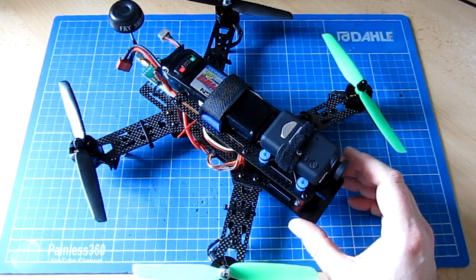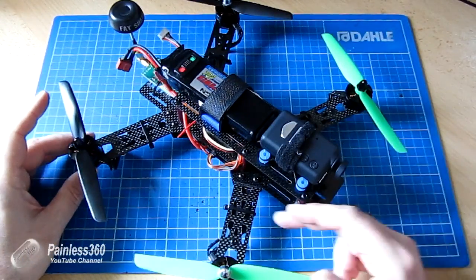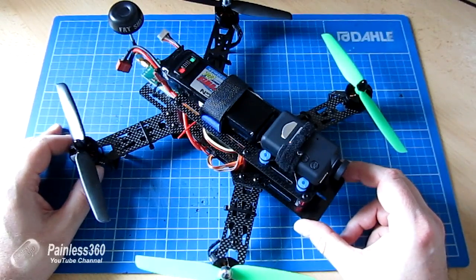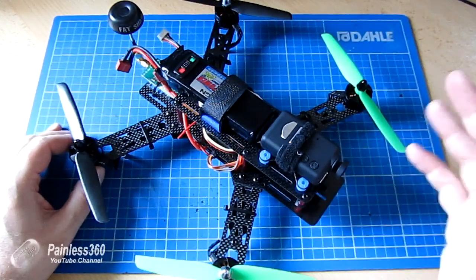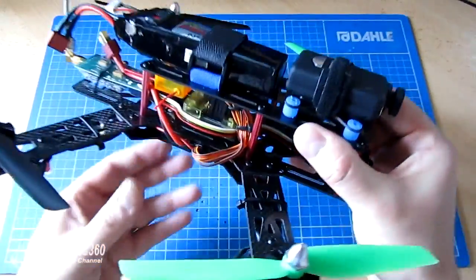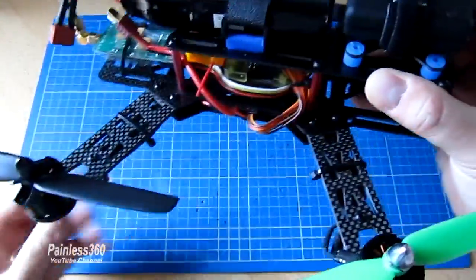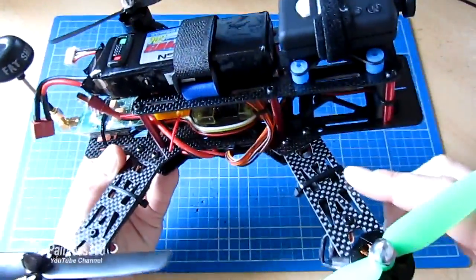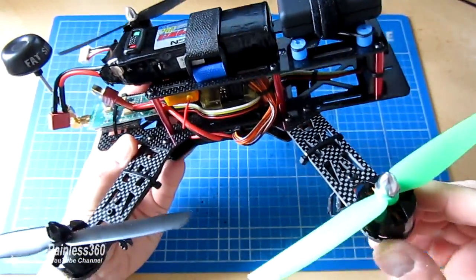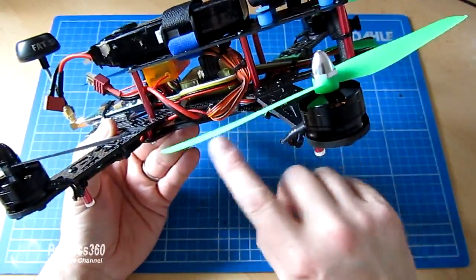Let's talk about the good things about the frame. It's three millimetre carbon fibre on the arms and they seem pretty resilient. I've had a couple of rough landings and they've taken it very well indeed. The main deck plates are about one and a half millimetre carbon fibre. It's got a nice shine on the carbon fibre and it's decent quality. The edges aren't burred but I would just make sure when you're putting it together that you go around the edge with a very little bit of sandpaper to make sure it's completely burr free.